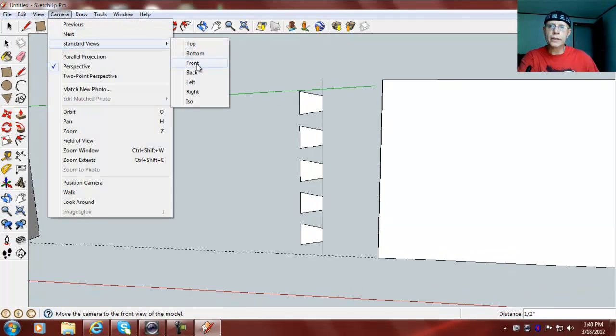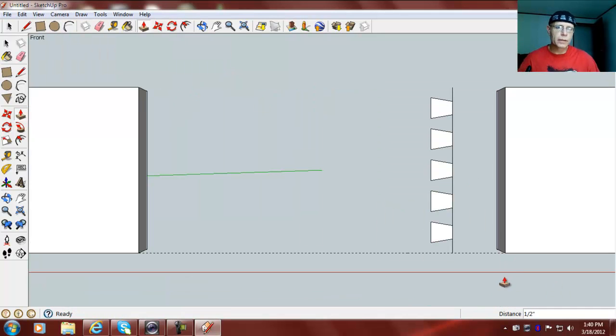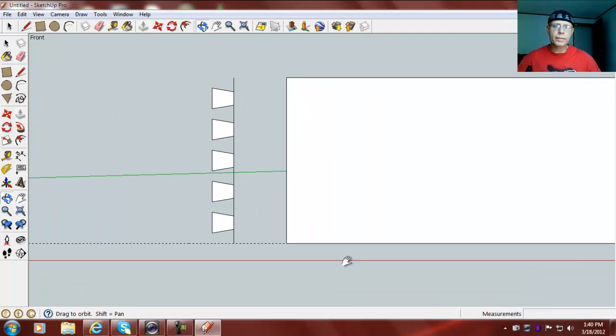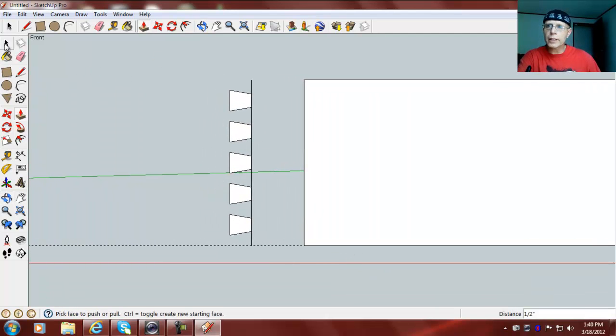I'm going to go Camera > Standard Views > Front, just so everything's looking good here. Pull it over so I can see it better. Now we need to draw one tape measure guide first — go 0.5 over this way — and that will help us place these pins here.